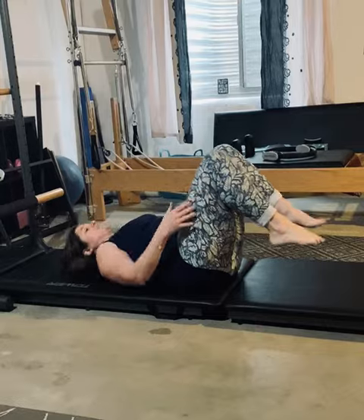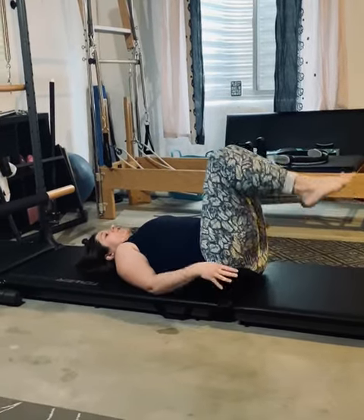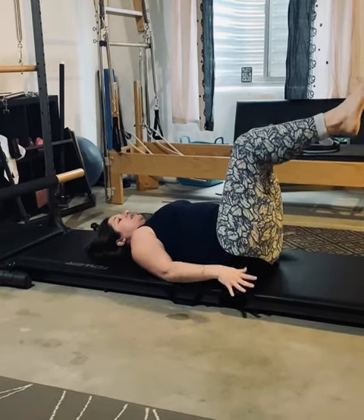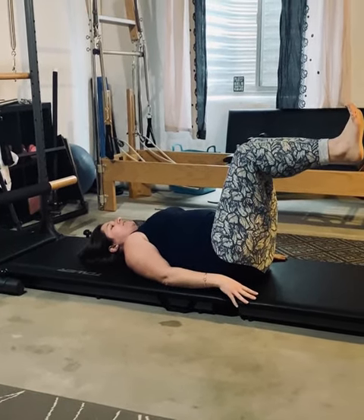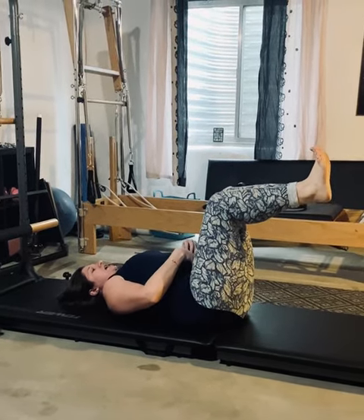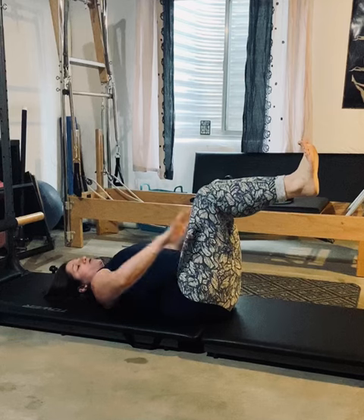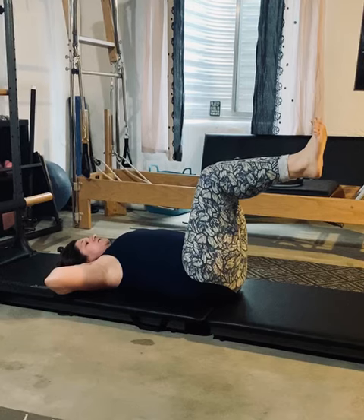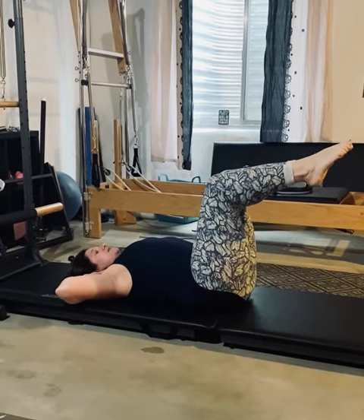You're going to lay down. We're going to go into what's called tabletop. Tabletop is when you have 90 degrees at your hip, 90 degrees at your knees. I like to imagine I am pushing my feet against a wall to help me get that downward connection and engage. But if you notice, these don't move. Arms are going to go behind your head, fingertips by your ears. Squeeze those legs together to keep them connected.